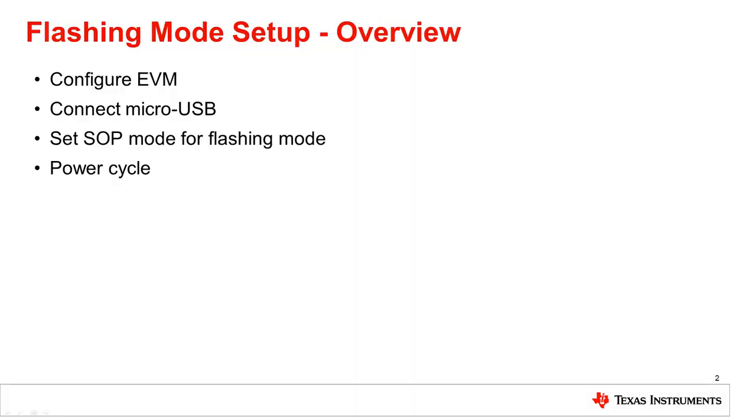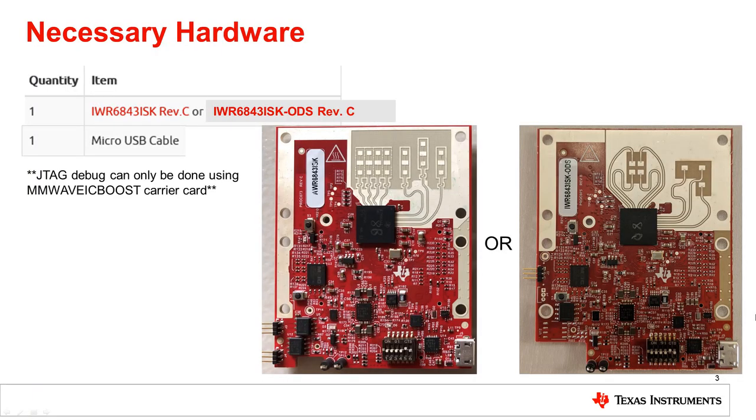This setup will involve these four main steps. Please follow along closely and feel free to pause the video at any time to check that the instructions have been followed correctly. The necessary hardware for this setup is an IWR6843ISK or IWR6843ISK ODS antenna module and a micro USB cable. Please note that a JTAG debug can only be done using the millimeter wave ICBoost carrier card.